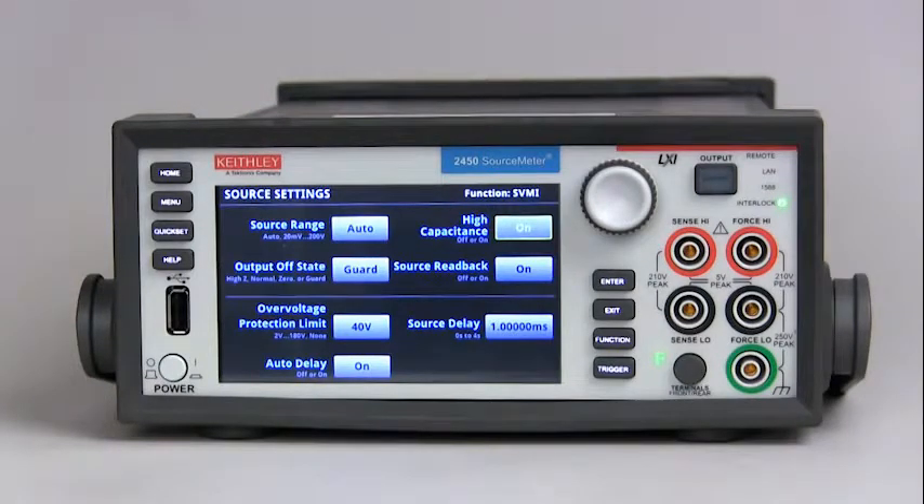Some test applications require capacitors larger than 100 nanofarads. In these applications, you can use the high capacitance feature to minimize overshoot, ringing, and instability. Enabling the high capacitance feature, as you've just seen, is very simple.